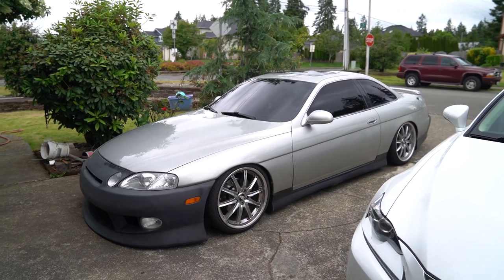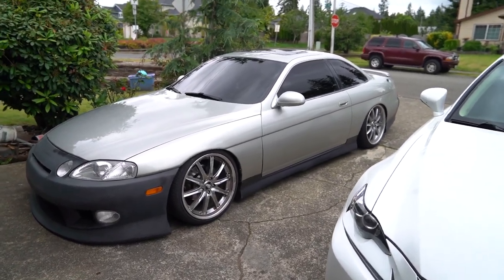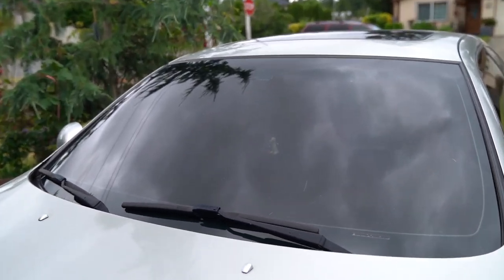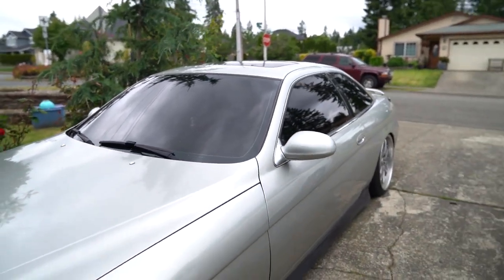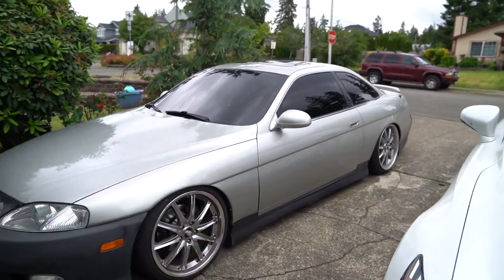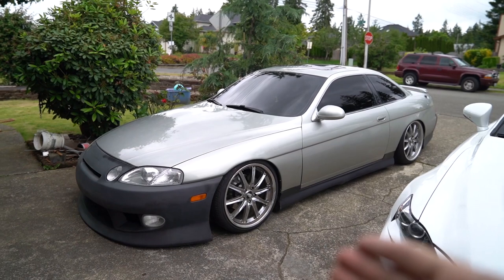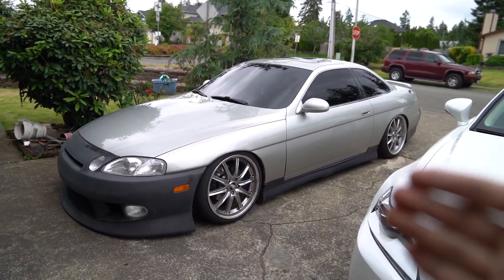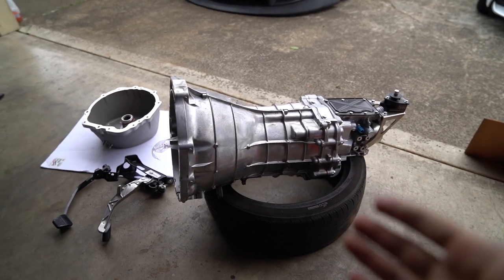Welcome back to today's video. In case you missed the last video where we got the car tinted, we got 5% all around and 35% on the front. You can barely see Peter sitting right there, but I think it's a really good combo for this car because it goes well with the unpainted body kit, which makes the car look ten times more aggressive and complete.